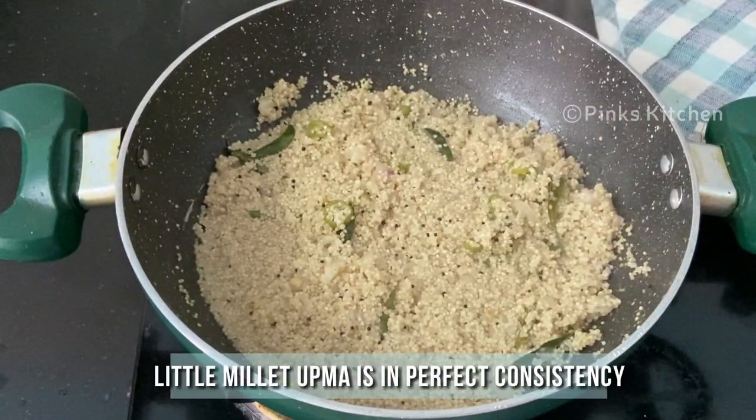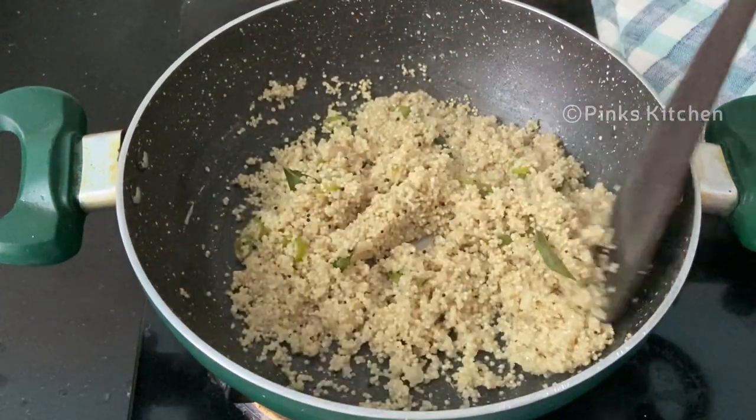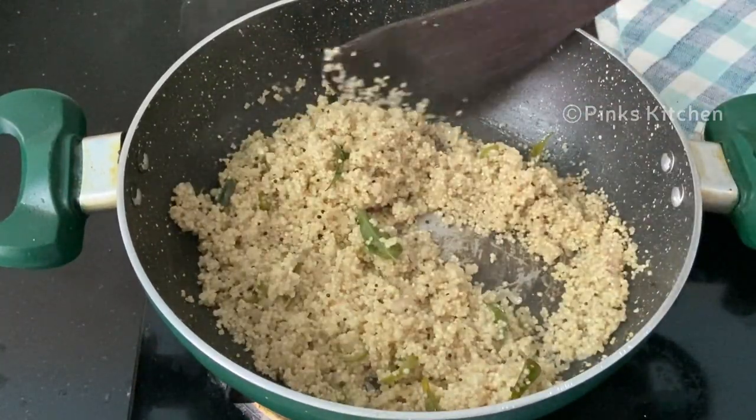Now the little millet upma is at perfect consistency, so turn off the flame. A delicious and healthy little millet upma is ready. Serve it nice and hot with some chutney and sambar, and enjoy with your family and friends.